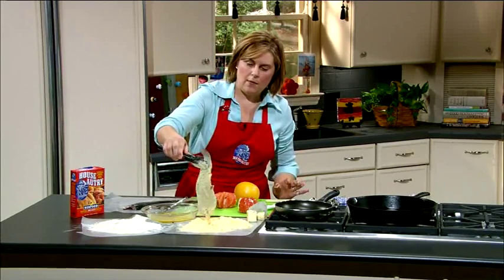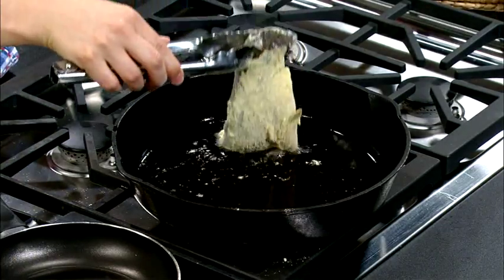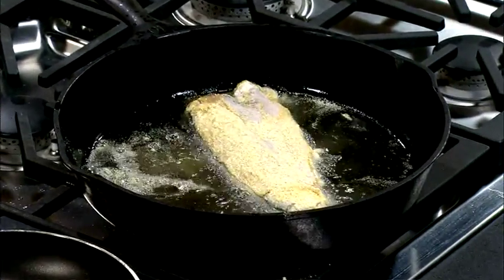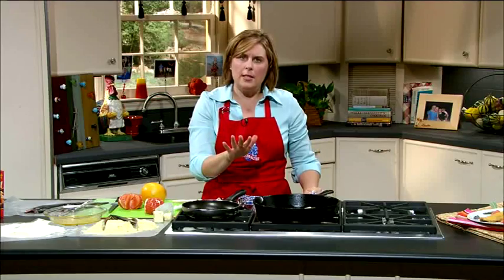So we're ready. We're going to shake off the excess and make sure our oil is nice and hot. We're going to put it skin side down and just let that cook about three to four minutes on either side until it's nice and golden brown and cooked through. It depends on the thickness of your fillet how long you're going to need to cook it.